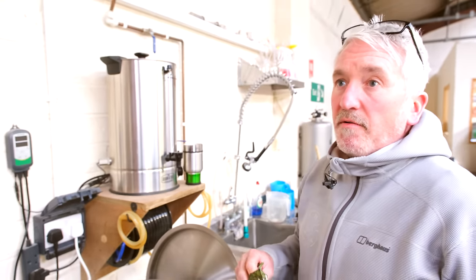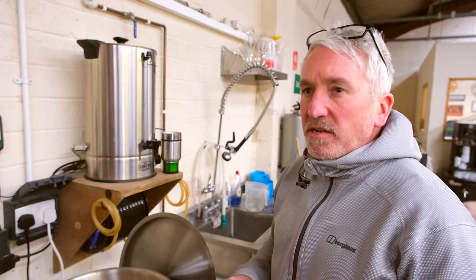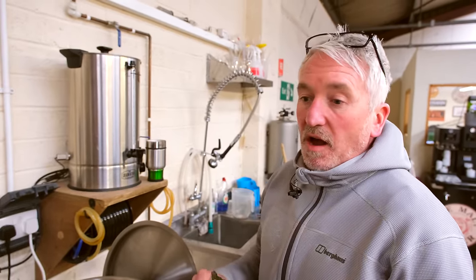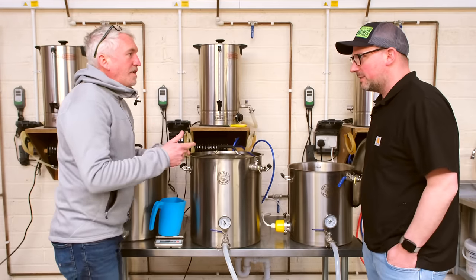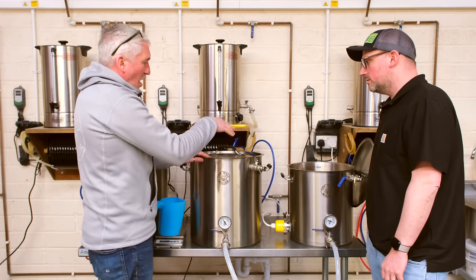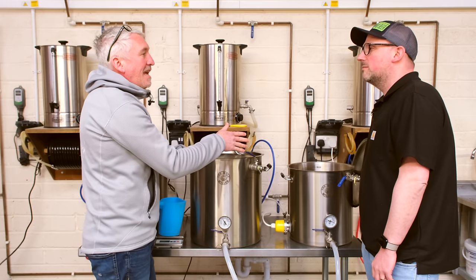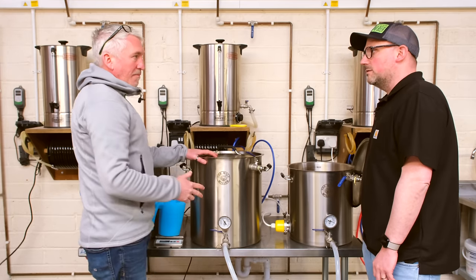We've got 100 grams of Mandarina Bavaria going in right away — that orangey tangerine character is stunning. The original Twisted Stout uses Bramling Cross, but for the imperial version I think Mandarina Bavaria is slightly more punchy and will stand up better at this higher strength. I don't want it to be a hoppy beer, but I do want hop flavour to be present. Looking at the top of the wort, it's like a massive espresso — and actually tasting it, it's absolutely stunning.